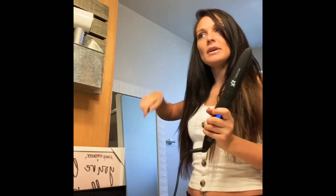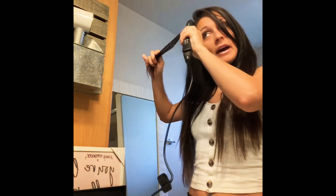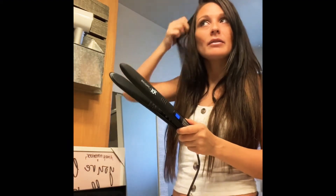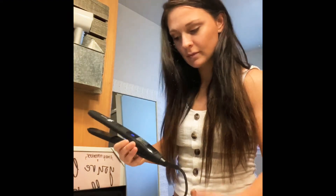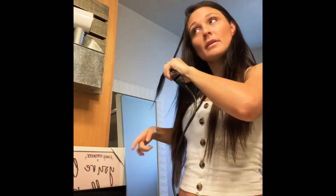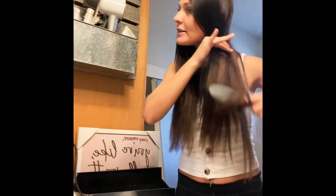I'm starting with the Bio Ionic on this side. I have it on 400 and that's way too hot for me right now, so I'm just going to turn it down to about 340. It leaves results really quickly — it feels great. Nice and straight. Now I'm going for the T3 on this side, which is a little easier to see.